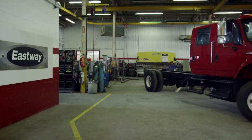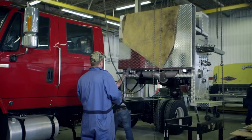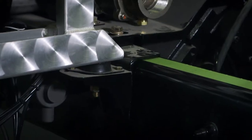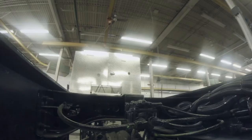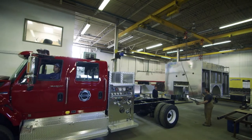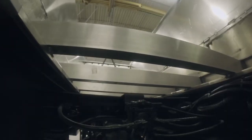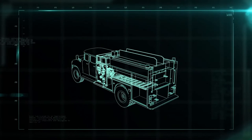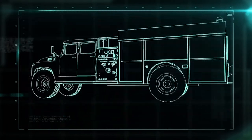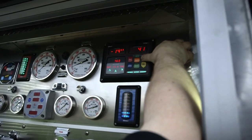The fire engine starts its life as a stock cab and chassis. Once the truck bed is ready, the pump house is lowered onto the chassis. Instead of transferring the heavyweight rear cabinet and subframe to the truck bed, it's hoisted over the shop floor so the truck can get underneath it while it's lowered onto the frame. Then the tank is dropped in, and the pump house is connected and wired to the truck's computer, which controls the water flow and makes sure the pressure doesn't get dangerously high.